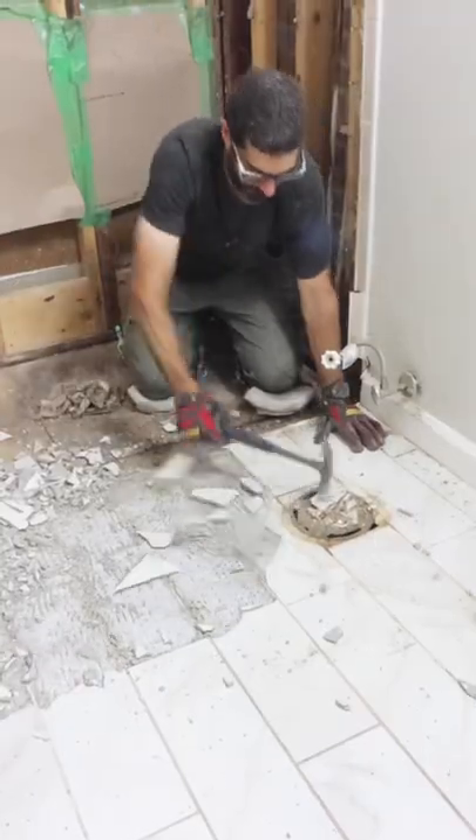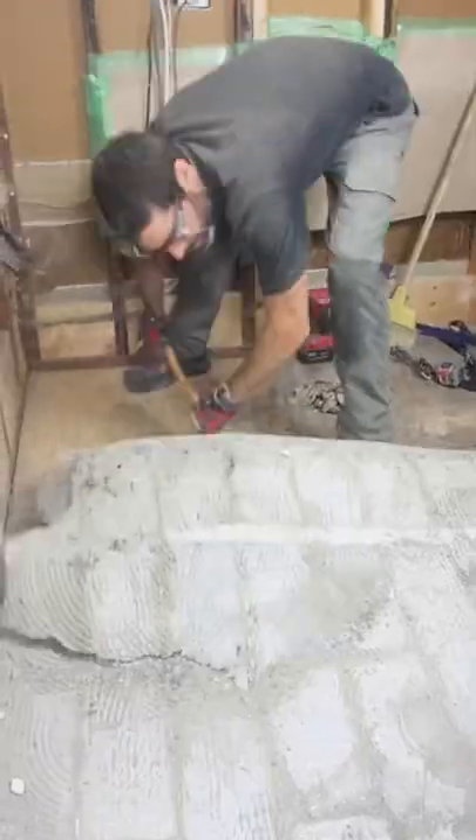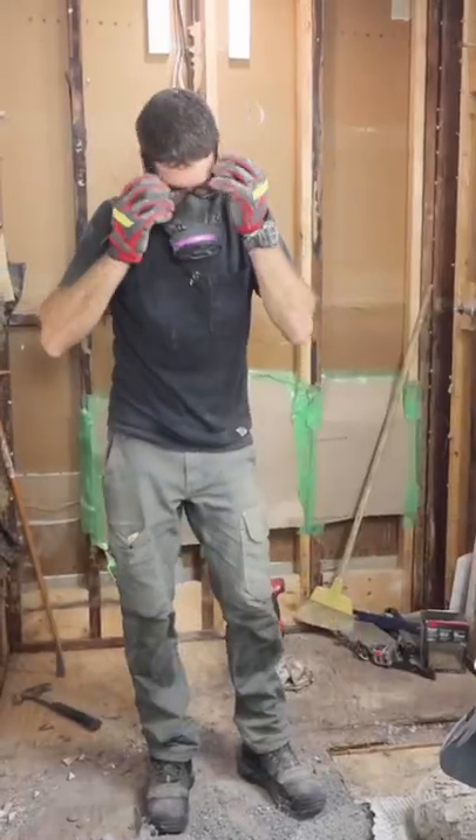I had to remove this tile floor, so I just used a hammer and some brute force to do that. Then I used a 36 inch pry bar to pull up the cement board. That's an awesome tool for the job.